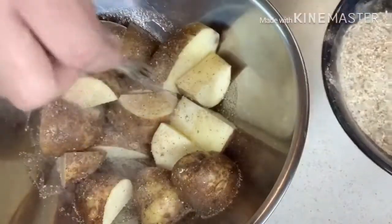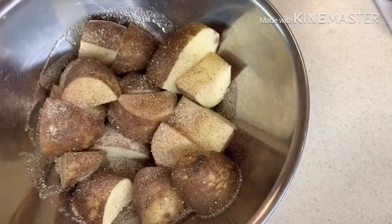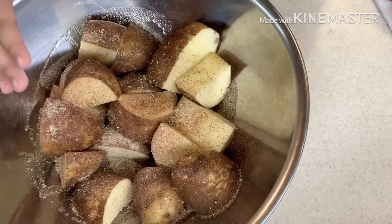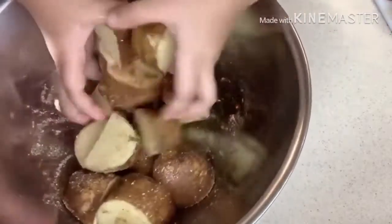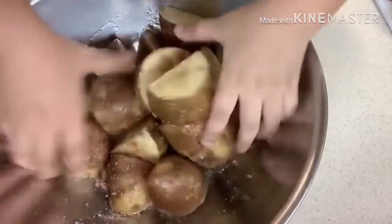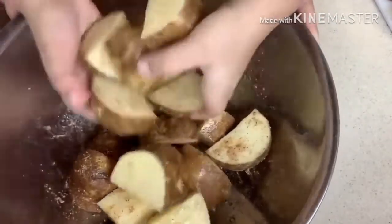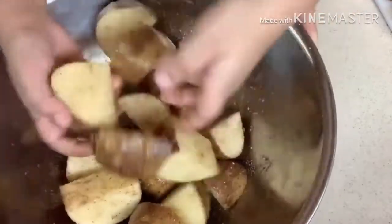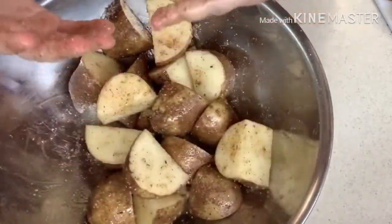Do you want to mix it, Aria? Oh come on, mix it with your hand — you'll need to wash your hands again after! Mix it and make sure you rub it well like this. There you go, Aria's doing it for us! Mix everything. Okay that's good, go wash your hands now.